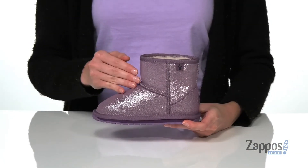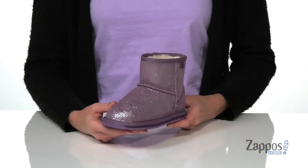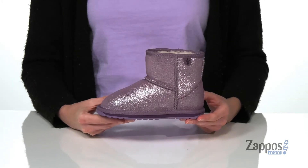Hi there, I'm Zoe from Zappos, and we're taking a look at the Wallaby Mini Metallic Boot from Emu Australia Kids. This glittery style has a 4-inch shaft that's going to hit right above your little one's ankles. I love how you get that glitter all over — it's super flashy and shiny.